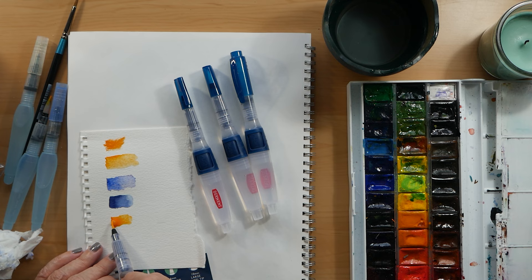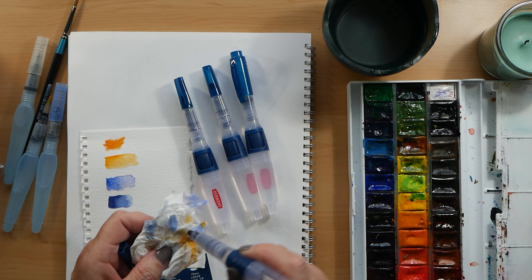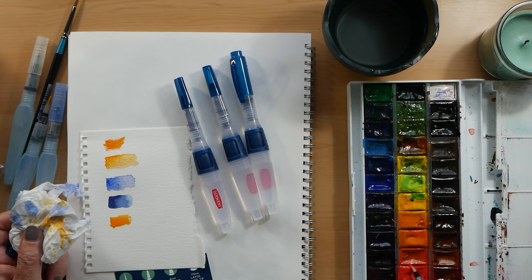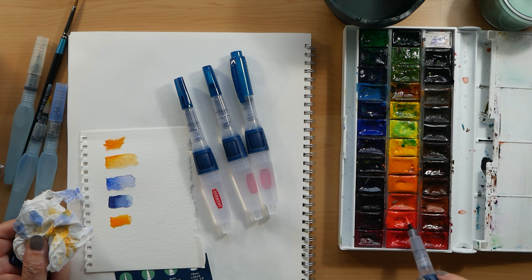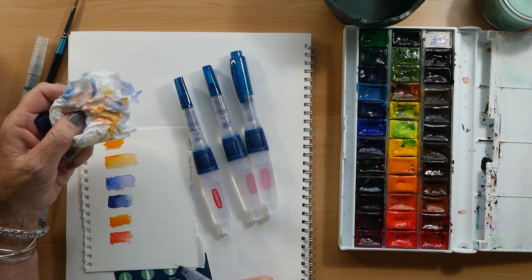I've squeezed the button to add more water, and now I'm going to dry it and see if I can use it as a thirsty brush to soak up some of the excess water. That's actually quite difficult, and I've found this is a problem with these sorts of brushes — not the brush pen itself, but just the fact that the brushes aren't very good. I use these for painting outdoors because it means you don't have to take an independent water supply with you, and I also use them for my sketchbook.